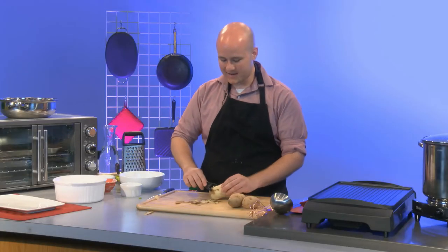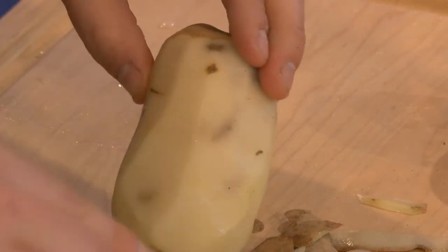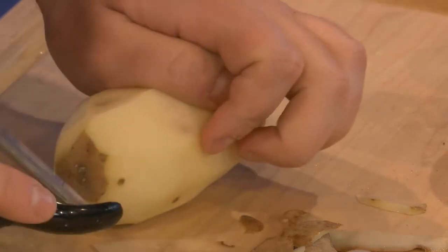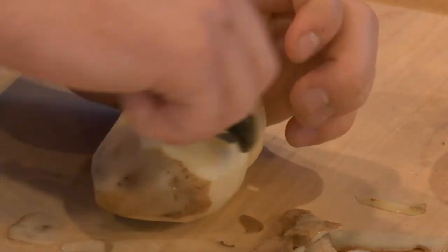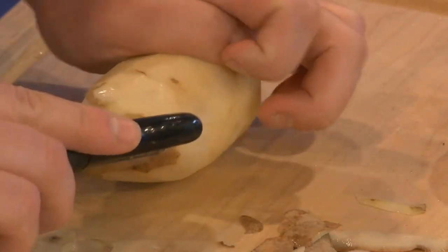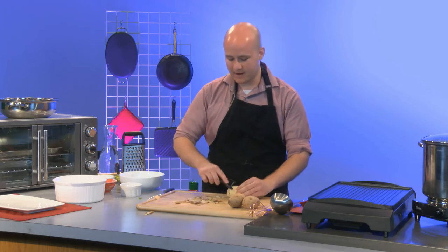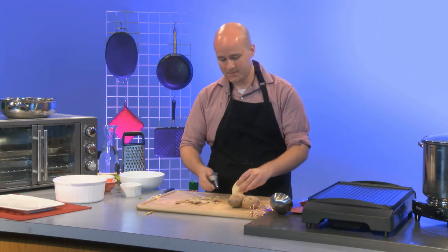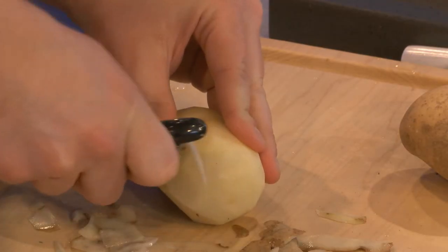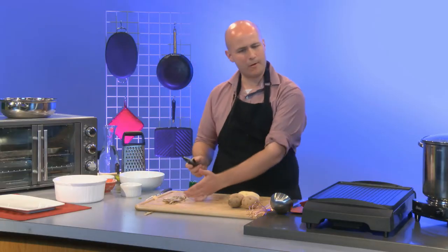When I was prepping for the recipe, I kept thinking there's got to be a reason for this. Whenever I come across something like that in cooking, I make a point to look it up, because cooking has been around so long there's a reason for why everything is the way it is. Even if I'm doing something simple like peeling potatoes, I try to figure out the ideal way to do it.